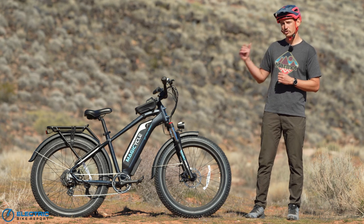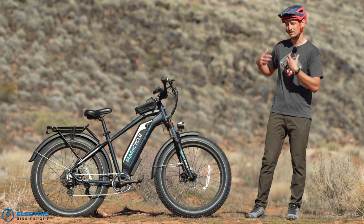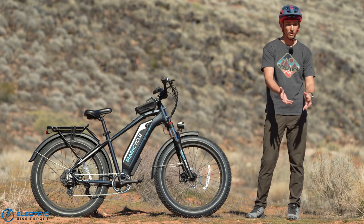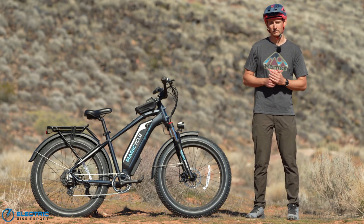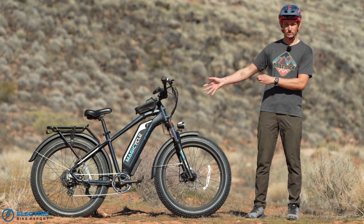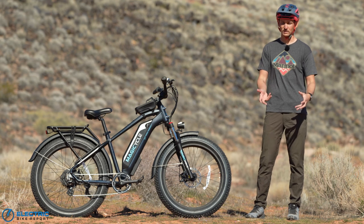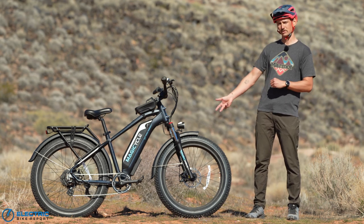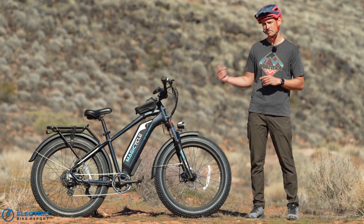Those Tektro brakes should improve braking performance, but our policy at Electric Bike Report is to always test bikes as consumer models as they're shipped to us — as if we were you at home. We want to know how this bike performs if you just unboxed it as the average consumer. So we didn't install those new Tektro brakes, even though they sent them to us, mostly because we can't guarantee you're going to get them if you order this bike. It wouldn't be the first time an e-bike company has tried to juice its results by giving us something that is not consumer spec.